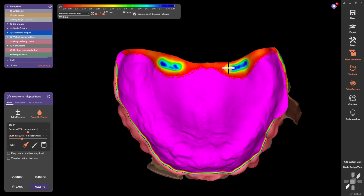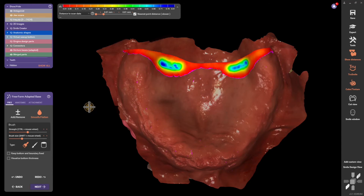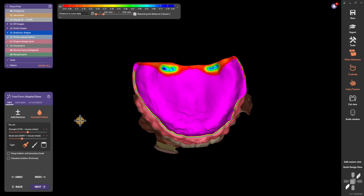800 microns of pressure right at the depth of the palatal aponeurosis, and then we're going to smooth that up. While we're at it, let's go ahead and add the patient's name.